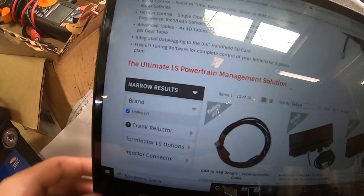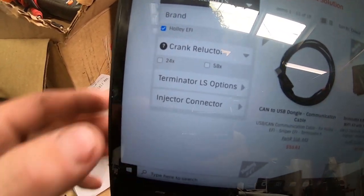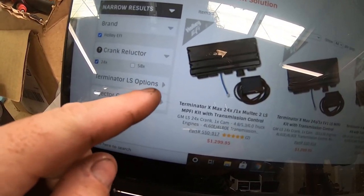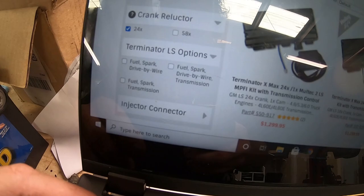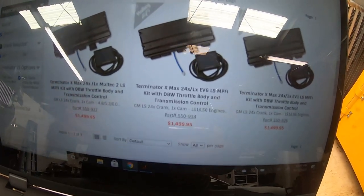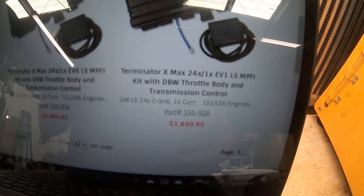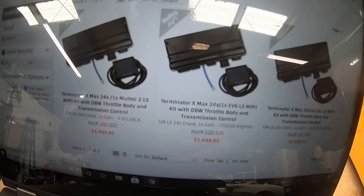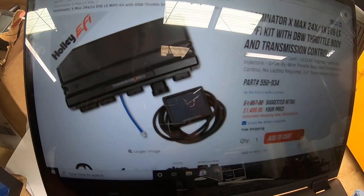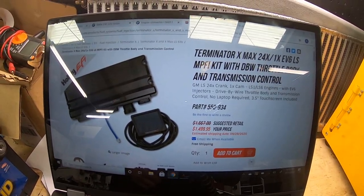On Holley's website, go to LS kits and narrow results by crank reluctor. My kit is a 24x, so it breaks down all the 24x kits. Then select drive-by-wire and transmission — that breaks it down to only three more choices: a kit with Multi-Tech connectors, EV6 connectors, or EV1 connectors. The EV6 kit is essentially what I have. It's not hard to find which kit you need — just use their narrow search tool to get your part number.